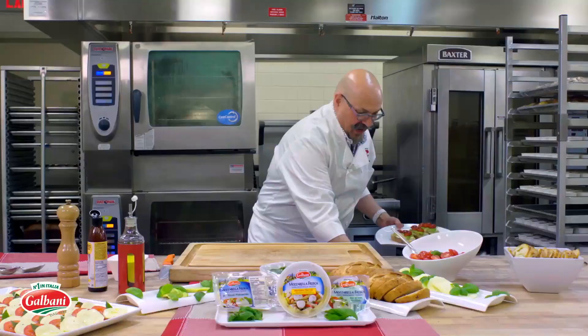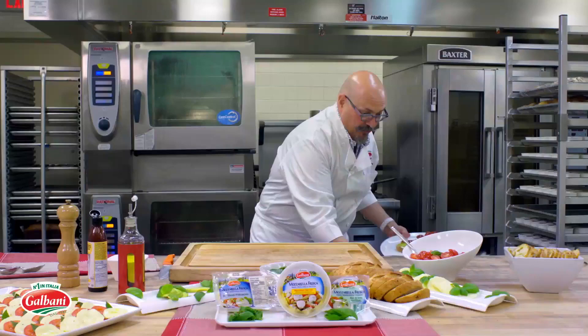I have a plate full right here, just came out of the oven. Look at that — Galbani mozzarella fresca. Buon appetito.